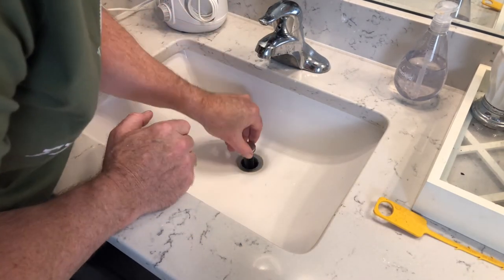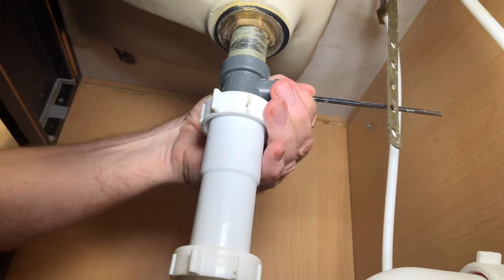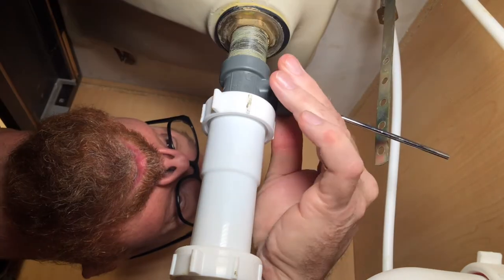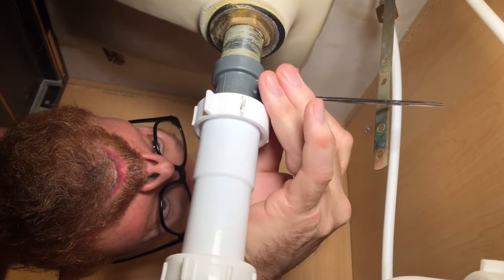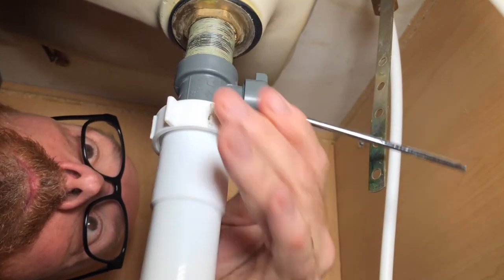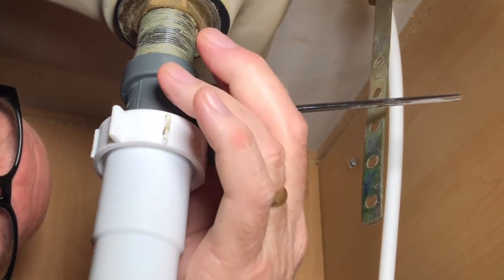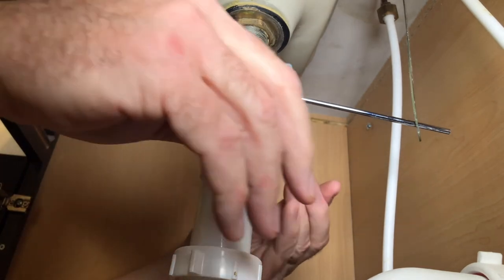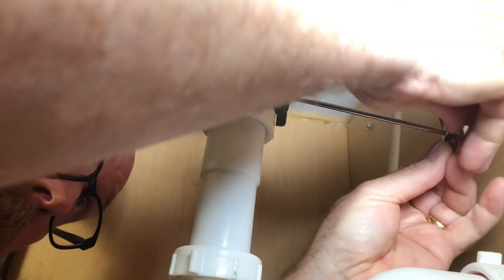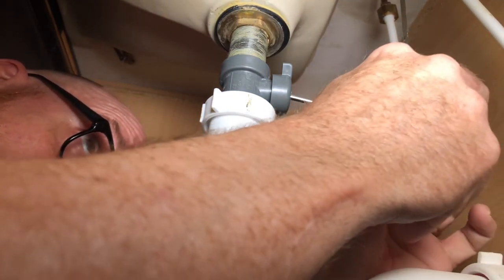Now we're going to return the stopper with the hole facing the back. You may have to work the stopper a little bit from above in order to find the hole. We found this one first try. Adjust your height. Once you find the height, get the tension clip. Like so.